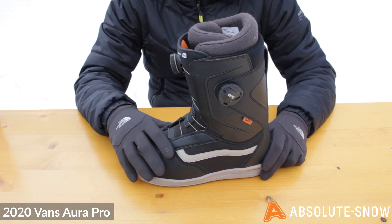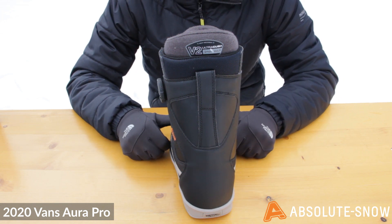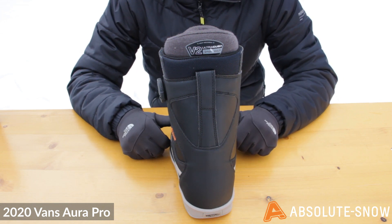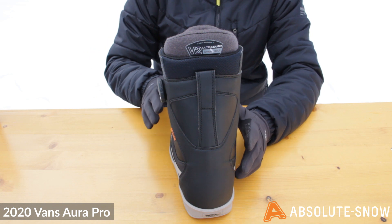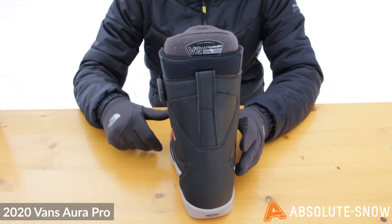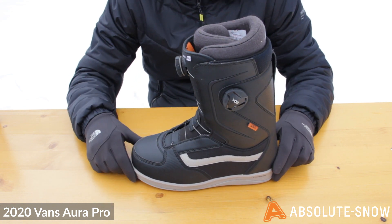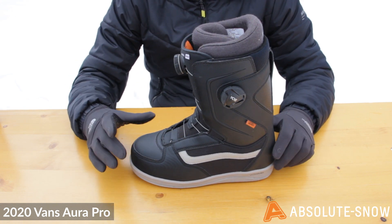It uses Vans V2 Ultra Kush liner, which is made in conjunction with SmartWool and features merino wool, so it's going to dry out really quickly, wick all that moisture away. The liner also features a neoprene toe box which is going to be really comfy over your toes.